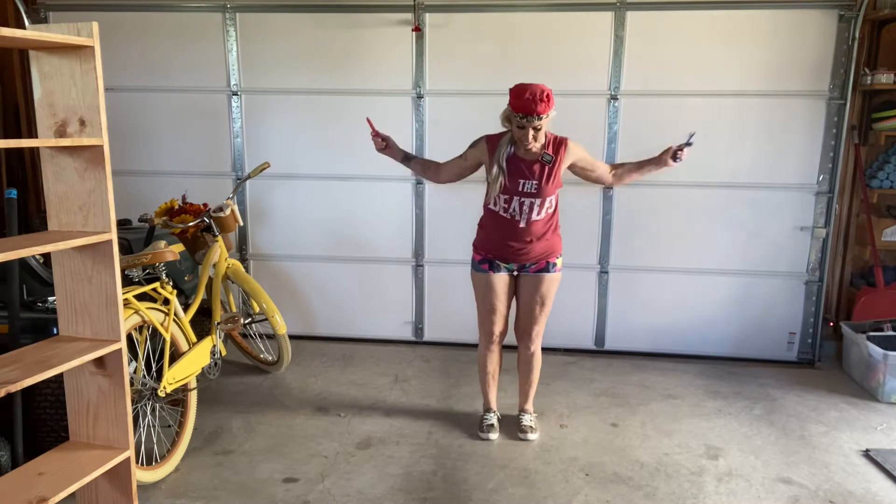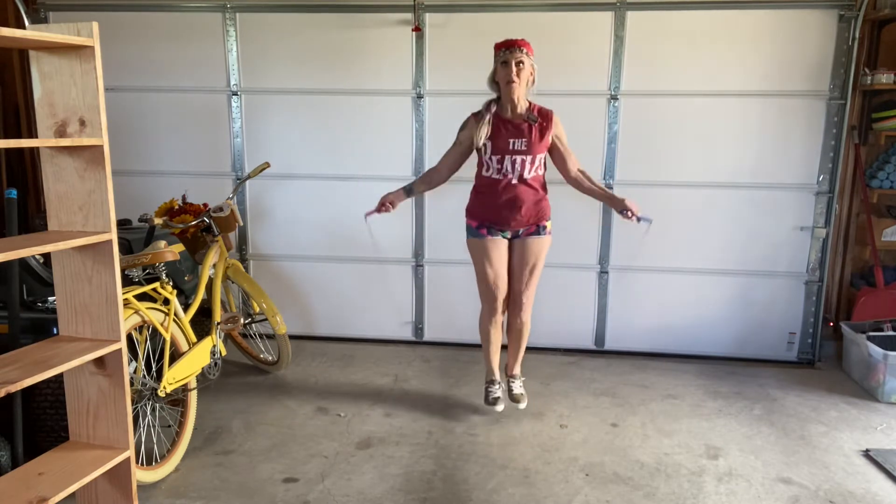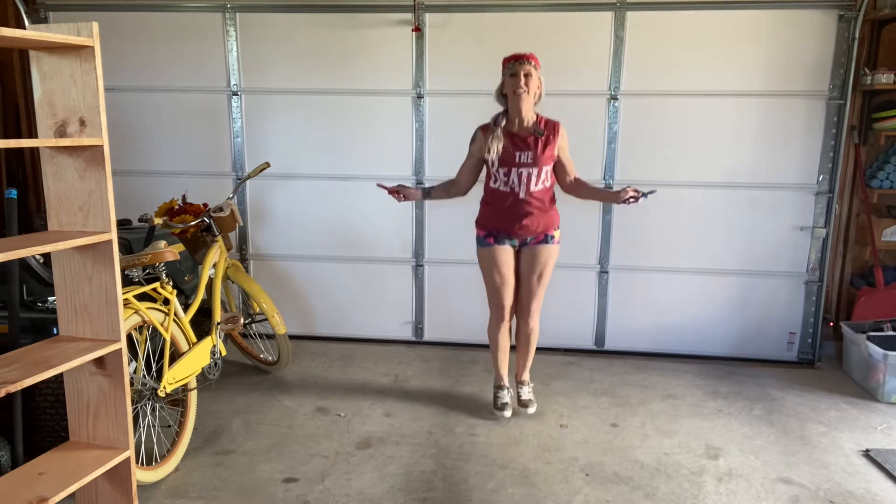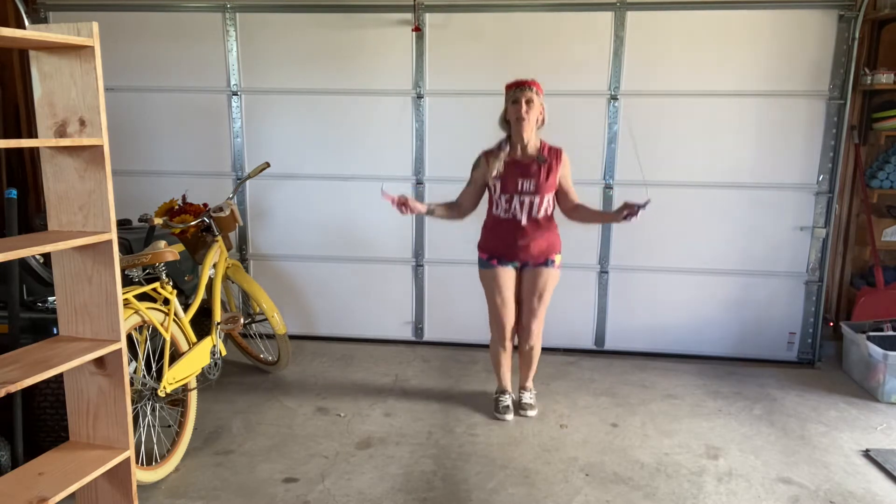What is wrong with me today? I'm not doing it over. It just shows the struggle is real. It'll be perfect.